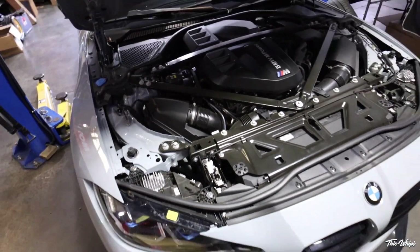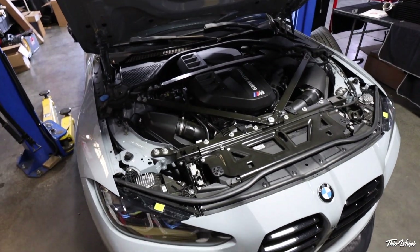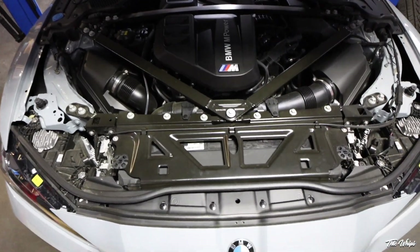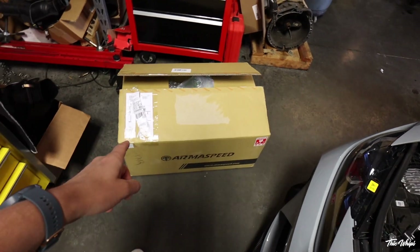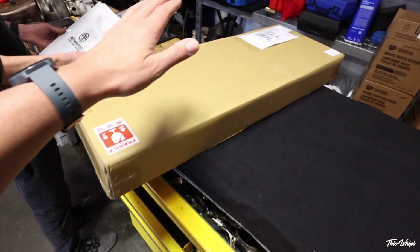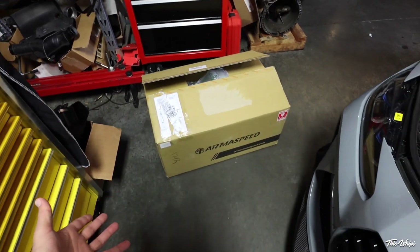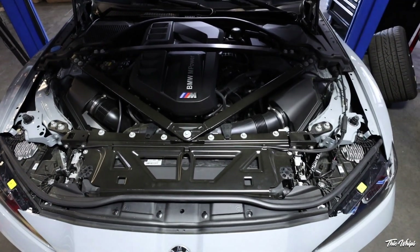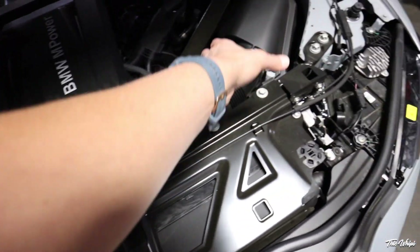We are here with the G82 M4 — friend of ours Steven brought in this car at CES Motorsport. If you guys need anything done on BMWs make sure you hit them up, I'll have them linked down below. We're looking at the beautiful S58 here and today we're actually installing the Arma Speed carbon fiber intakes as well as a carbon fiber radiator cover. It should look really good — curious to see how it sounds. We're going to do the full install and show you a brief overview of how this goes down. It should be relatively straightforward — got the stock intake running across right here.